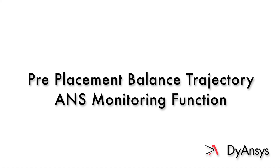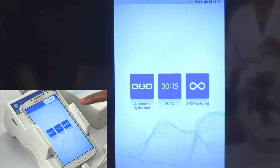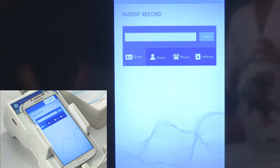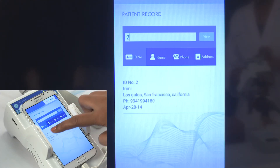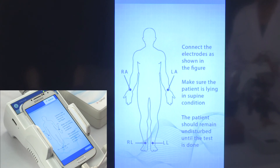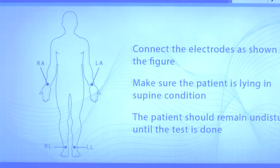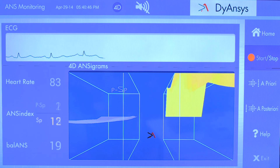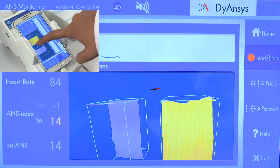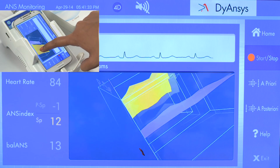Pre-Placement Balance Trajectory ANS Monitoring Function. Select the ANS Monitoring icon. Choose existing patient and search through ID, patient name, phone number, or address, and select the patient from the search list. Check the Lead Placement screen. Select the Start button in the ANS Monitoring home screen. You can view the 4D ANSYGRAM heart rate and other parameters.